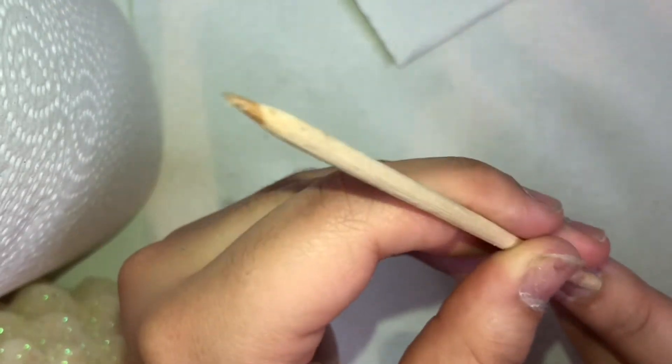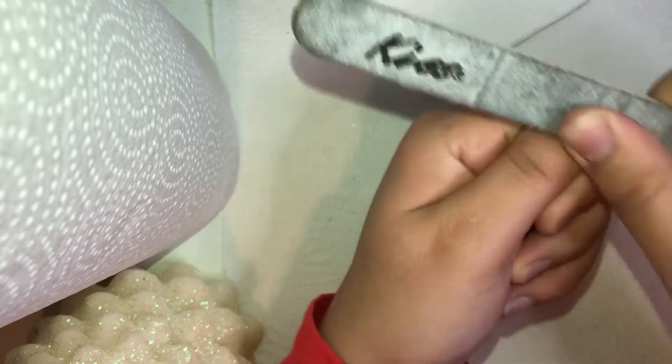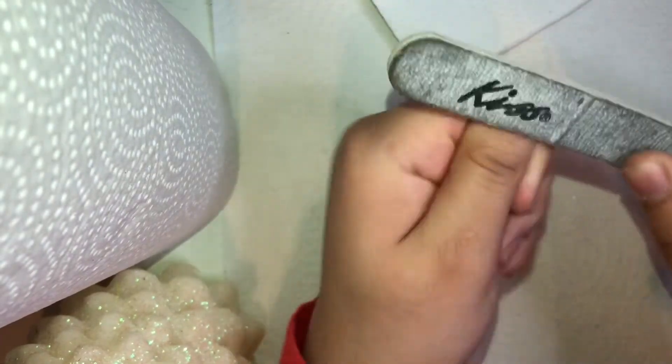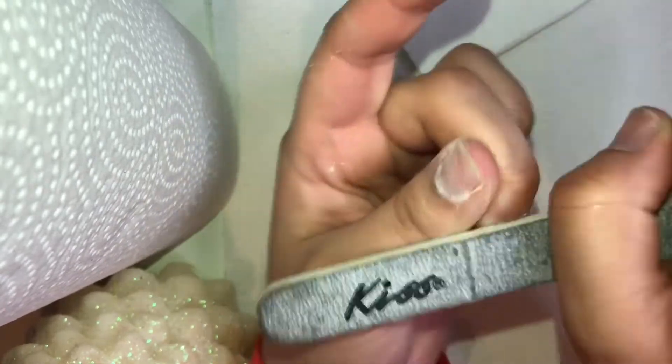Next I'm taking this file — don't mind how rough it is because it gets the job done. I'm just filing my fingernails to get a flat, smooth surface when you apply your nails. This helps the nails adhere to your fingernails better, so you just want to file the surface of all your nails really good.